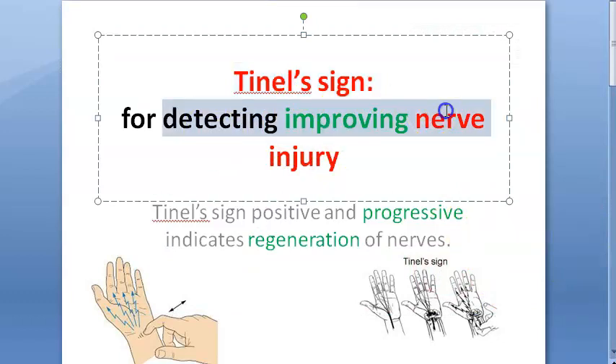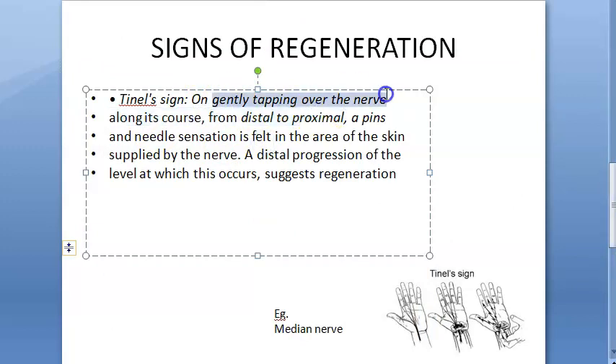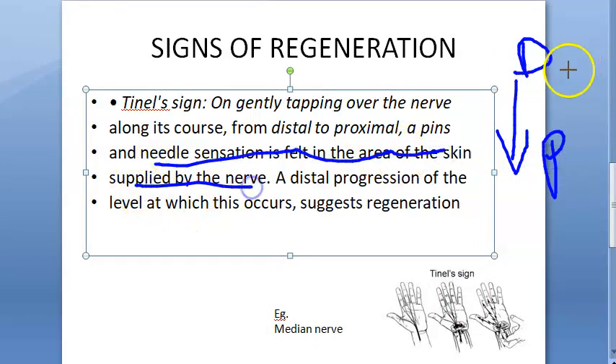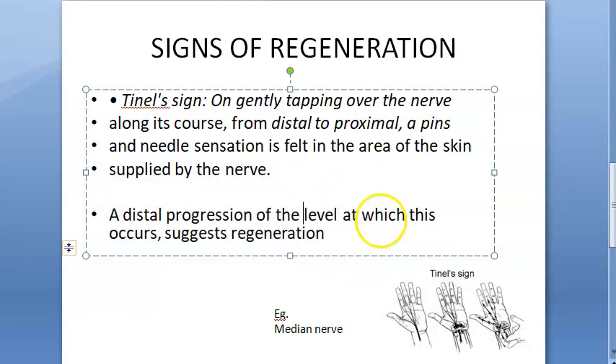So what are you using TNL sign for? For detecting improvement in nerve injury. It is gently tapping over the nerve along its course from distal to proximal. Pins and needles sensation is felt in the area of the skin supplied by the nerve. A distal progression of the level wherever you got the TNL sign positive suggests regeneration.